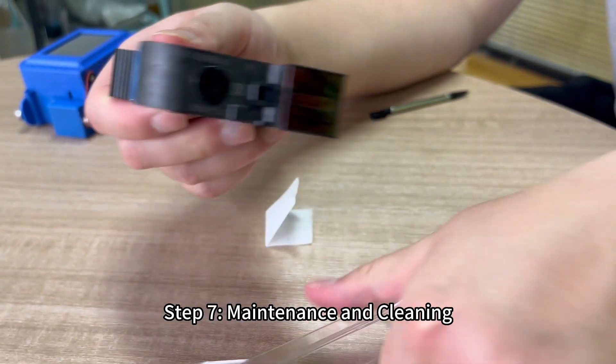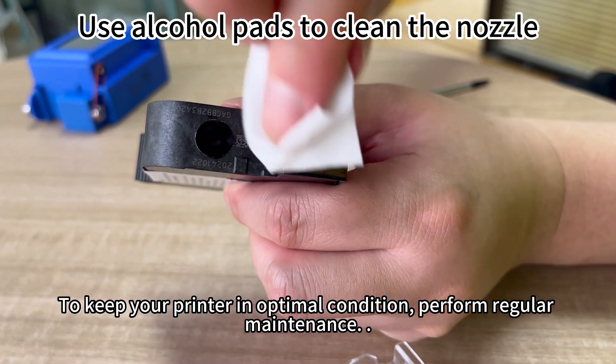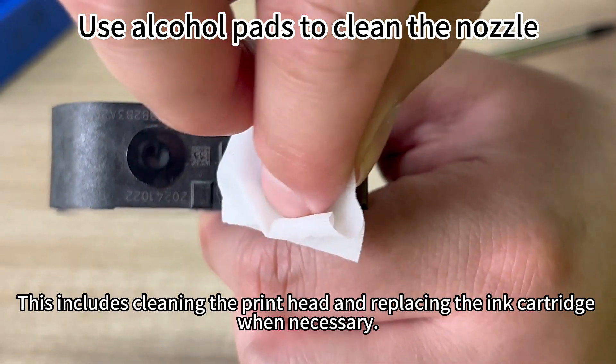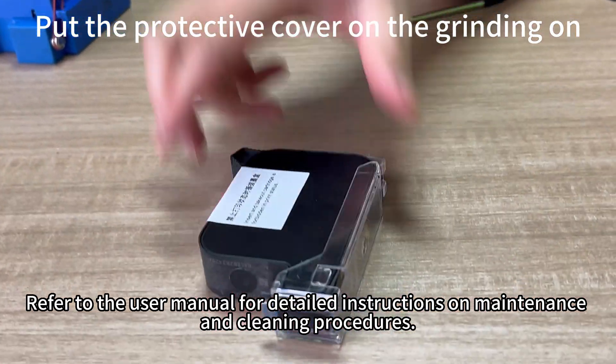Step 7: Maintenance and cleaning. To keep your printer in optimal condition, perform regular maintenance. This includes cleaning the printhead and replacing the ink cartridge when necessary. Refer to the user manual for detailed instructions on maintenance and cleaning procedures.